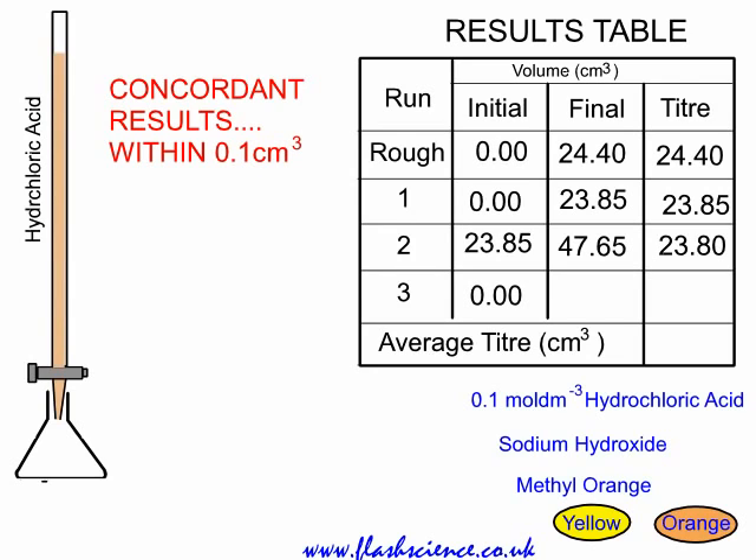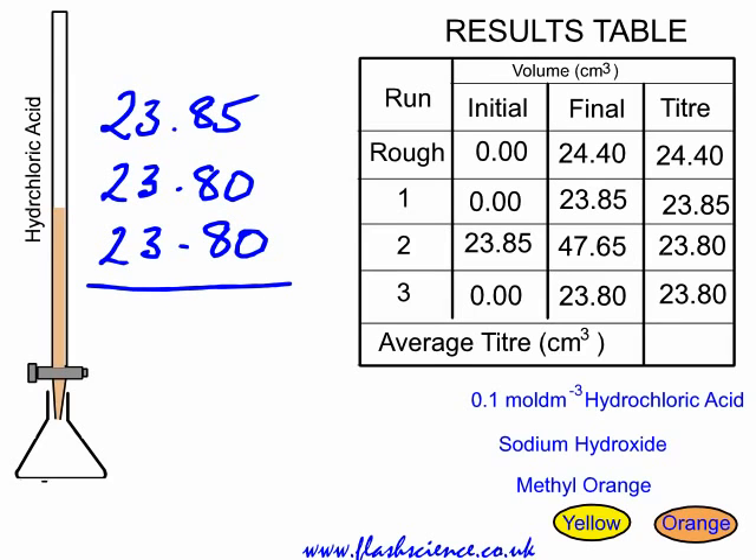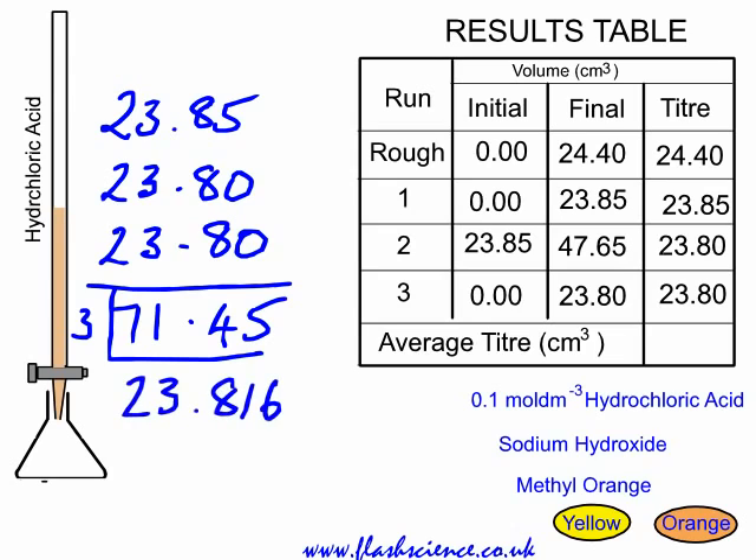Runs 1 and 2 are actually concordant results, because they're within 0.1 cubic centimetre of each other. You could stop at this point and take an average. Here, however, we've taken a third accurate titer, giving us three accurate titers in total. We do not include the rough run. Adding the three accurate readings gives 71.45, divided by 3 gives the average titer of 23.816, which rounds to 23.82.